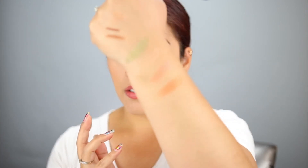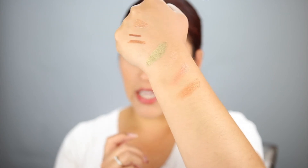Here's the green shimmer swatch — these are very pretty, natural type shades. They're not super metallic, but they seem pigmented and really nice. Looking forward to trying the palette.